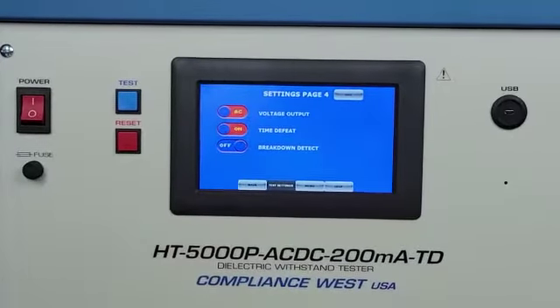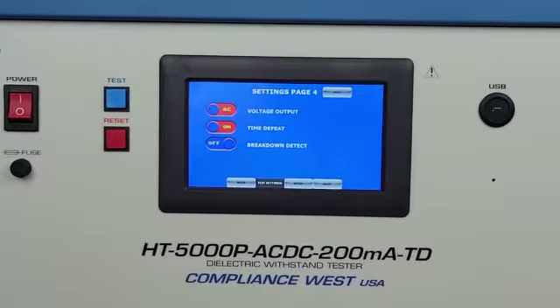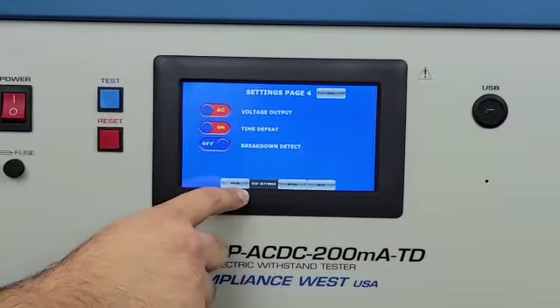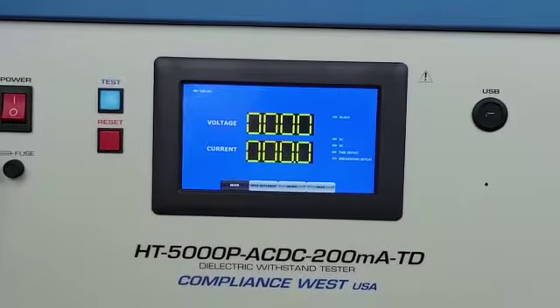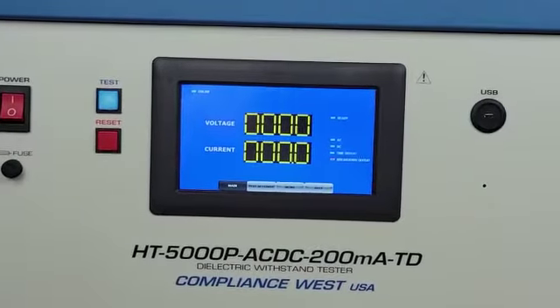With this option, to run a test we need to keep the test button pressed, and it's going to stop the test when we release. Also, it's going to stop the test if a failure occurs — breakdown or leakage.